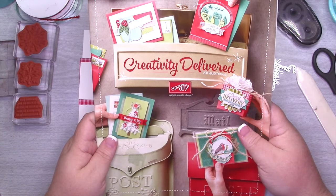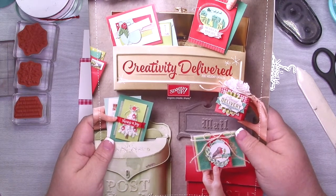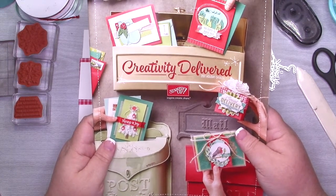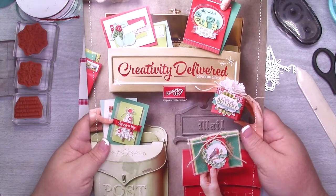Hey guys, it's Misty here from the Jolly Fit Elf. Welcome to my very first Christmas card of the 2017 holiday season — I am so stinking excited! If you do not have a demonstrator and you have not received the holiday catalog, please be sure to follow the link in the description box down below. I'd love to be your demonstrator and to get you a catalog.